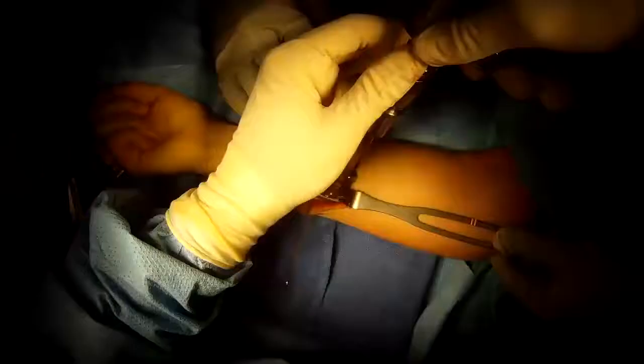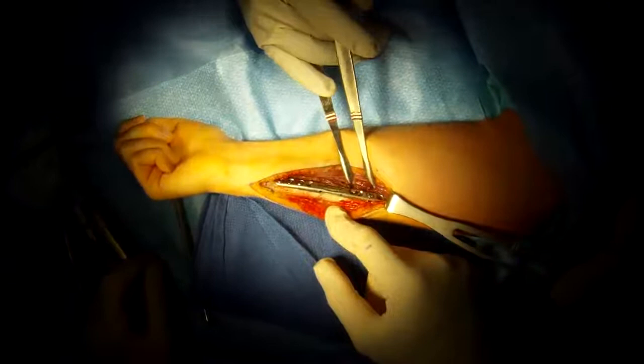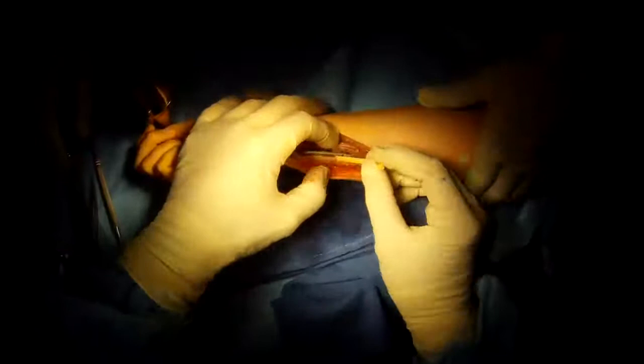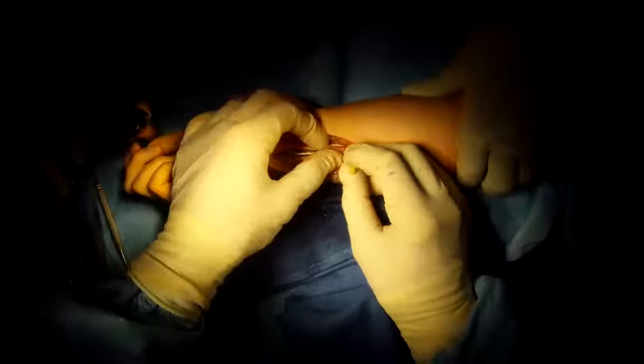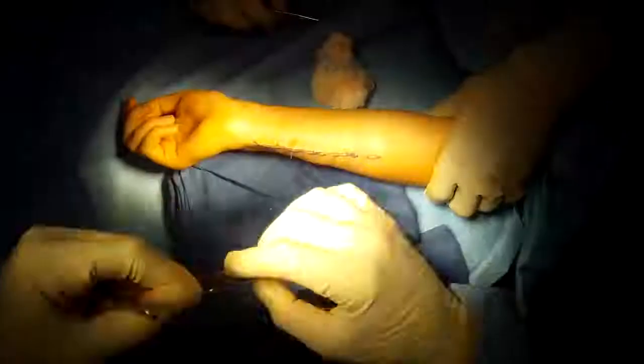Now we place the remaining screws on the plate — again, locking screws placed through special guides. All done. Very stable osteotomy, very precise, very well opposed. We place some synthetic bone graft to facilitate healing even further, then close it up. All done.